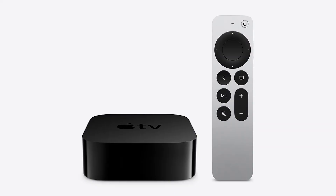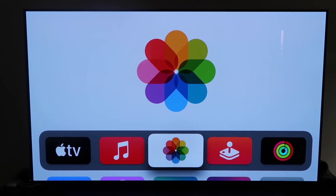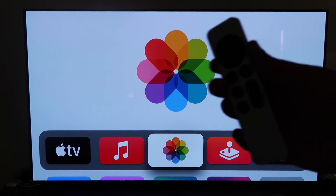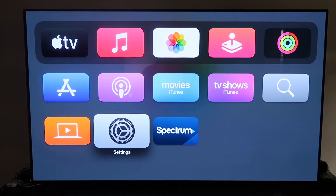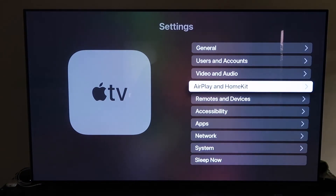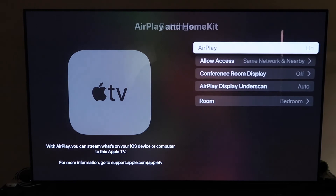The last way to mirror your iPhone is probably the easiest of the three, but also the most costly — using an Apple TV 4K. First, make sure your Apple TV 4K is fully set up, installed, and attached to your iCloud account. Then grab the remote control, go down to Settings, and click on the fourth tab that says AirPlay and HomeKit. Click on that.